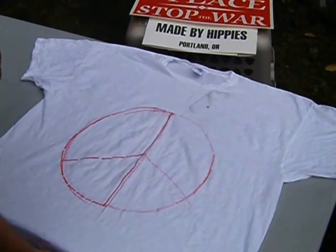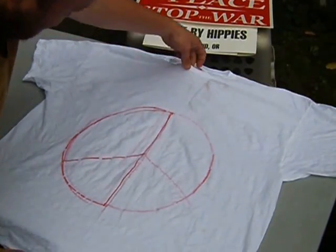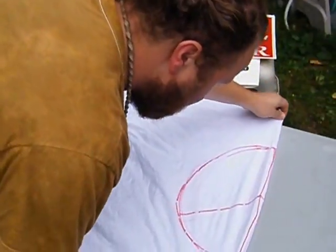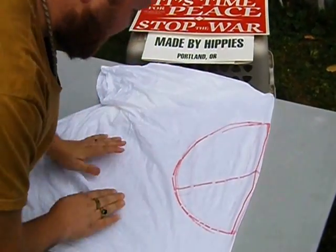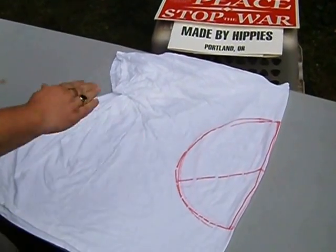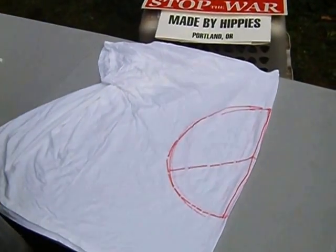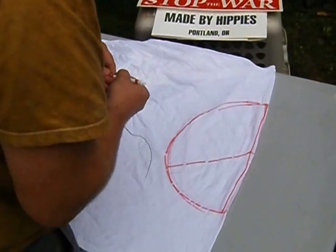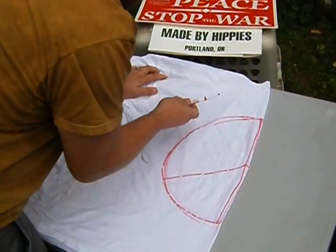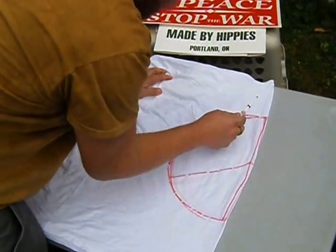You start out with your t-shirt laying flat. Grab it by the middle of the collar and the middle of the bottom, and fold it in half. This way the design only appears on the front of the t-shirt. If you fold it straight in half, the design will be on the front and back, and it'll be a little harder to tie.